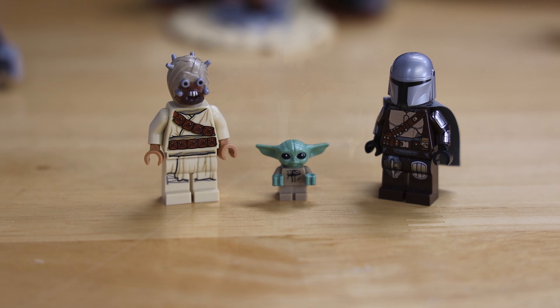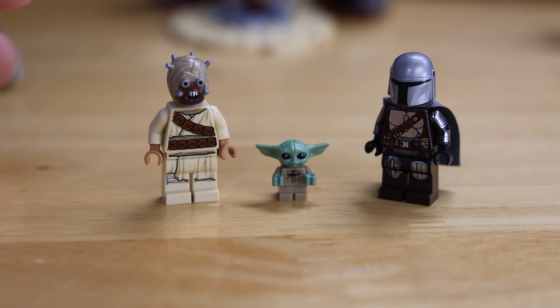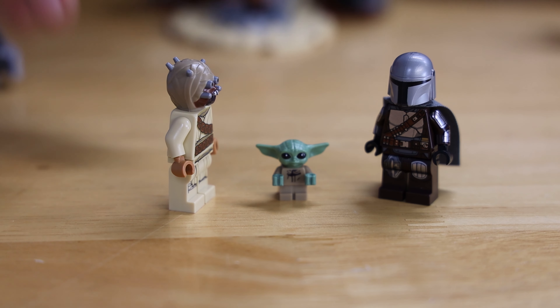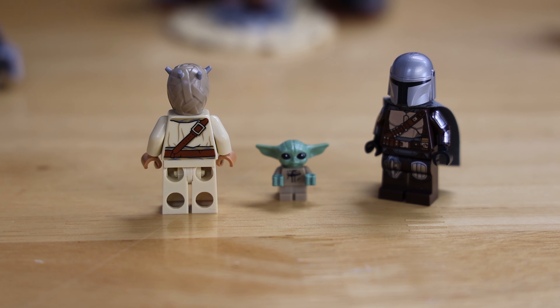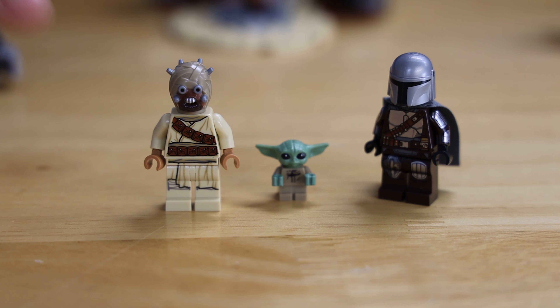Starting off the figures with the Tusken Raider — Tusken Raiders rule, yes they do. His head mold looks really nice; it's the same one we've been getting for a while but it still looks very good. At the back you can see his back print showing the back of his little robes, and on the front you can see his little bandolier with all the little pouches — pretty simple but just a good figure overall.